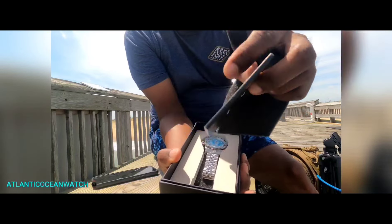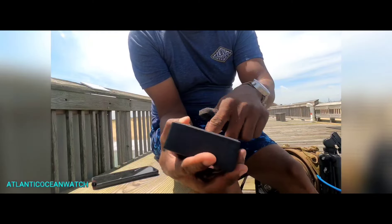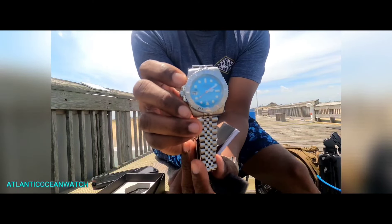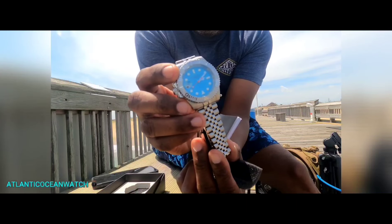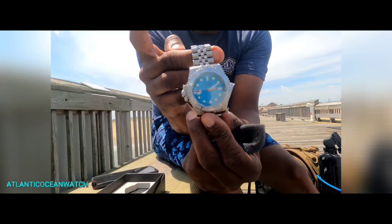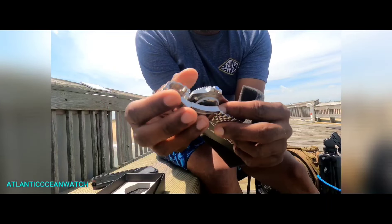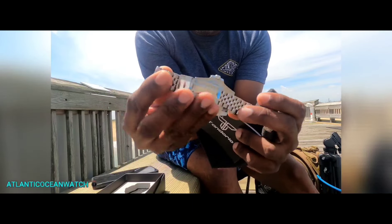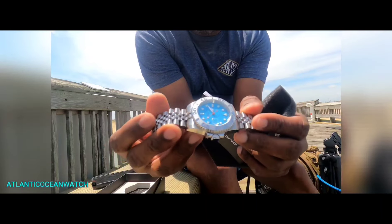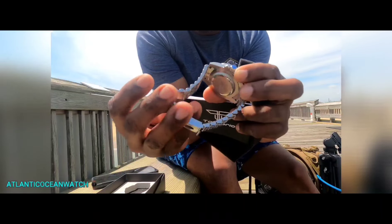There's a warranty card — nothing really too special about that. Of course the entire piece itself — I love the color of the dial. Normally I'm not a metal bracelet guy, but I do like the design of the metal bracelet that's on this watch.